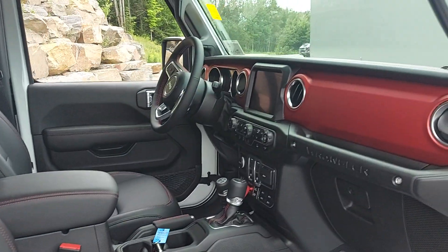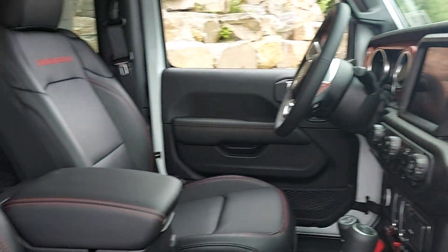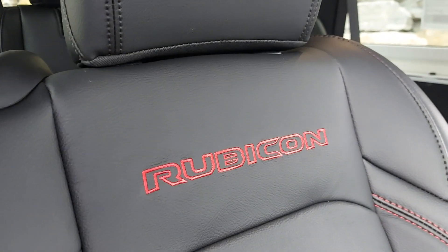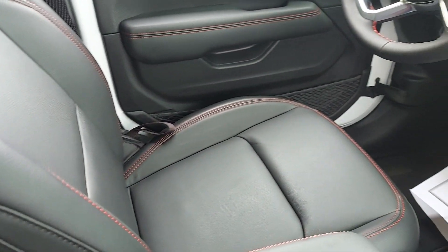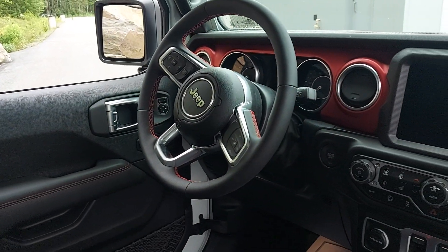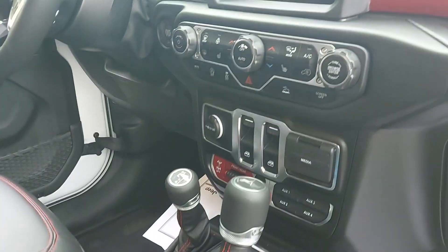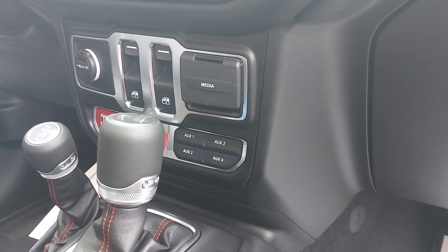Looking on the inside here — again, Rubicon red dash, leather with the red stitching, your Rubicon embroidered into the seats. Your driver's seat has your auxiliary controls down here for winches or different light options.